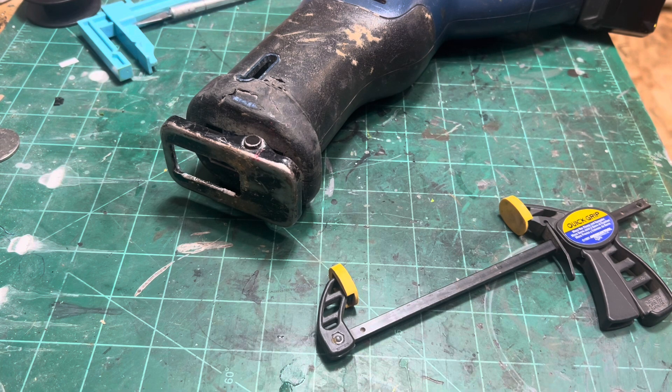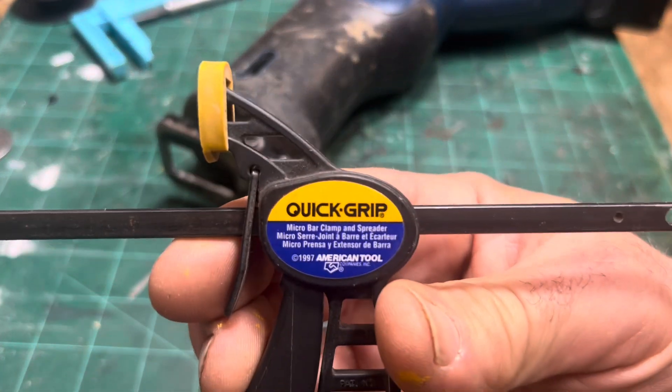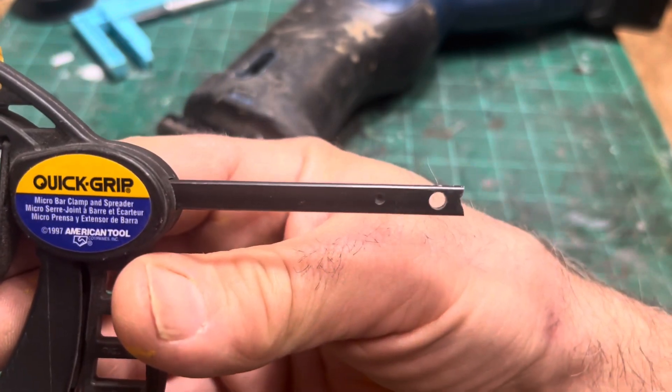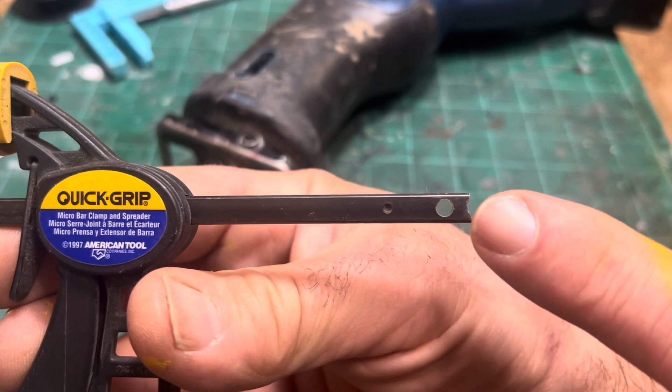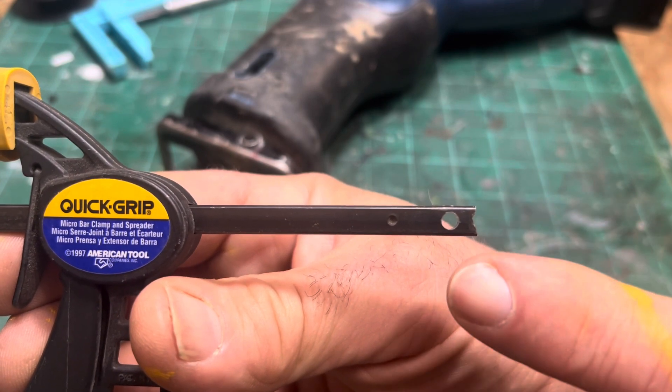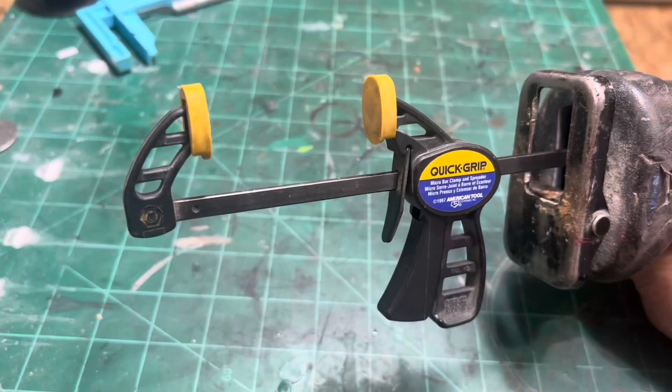So if you have a Sawzall — this happens to be an old Ryobi 18-volt I've had for years, it's kind of my hobby saw now — it's got the old style blade holder, which was like a pin with a clamp over the top of it and an allen screw. What I did quite a few years ago was find this 8-inch speed clamp — this one's by American Tool — and I just drilled out the hole that's already in the end, then filed it out a little bit to match the inside of the Sawzall.